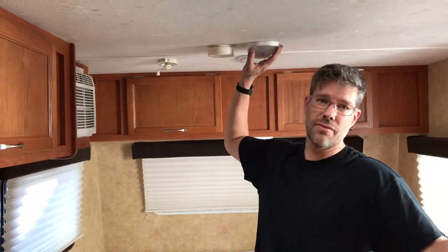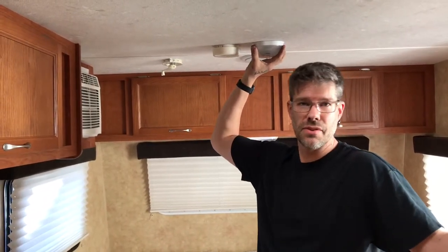Hey there, Maintenance Man fans. I just wanted to make a short video on changing the camper lights from the incandescent ones into an LED version. I got these on Amazon — I'm not a market affiliate, but I will put the link to them down below. I don't make a dime off this; I just wanted to pass along the great information.